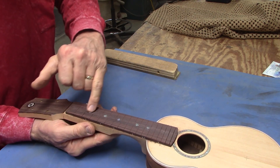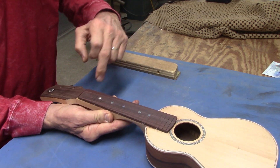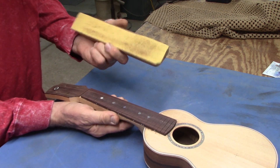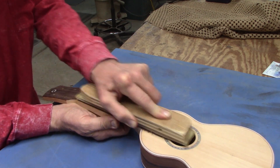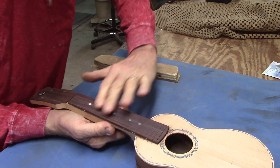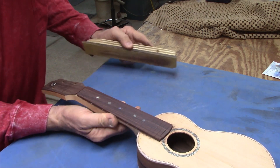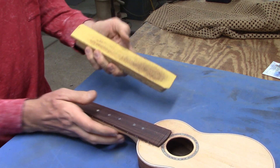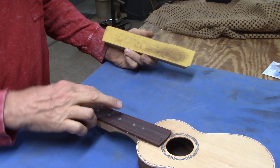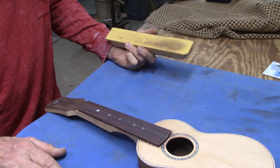It doesn't show, but I have pencil marks along the fretboard. In the first few positions and right here I can see I still have to sand a little more. Now all the pencil marks are gone and that means my fretboard is level. This is 80 grit paper though, so I'm going to sand this again with a few finer grits, probably up to 220, and then I can install the frets.